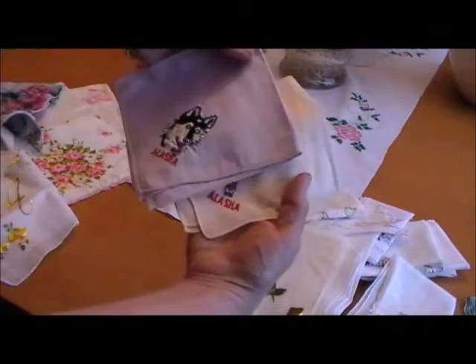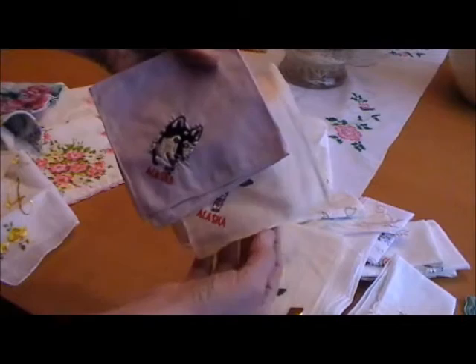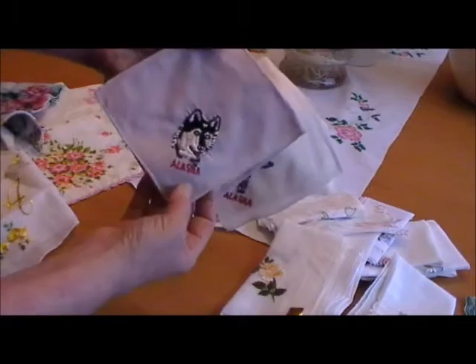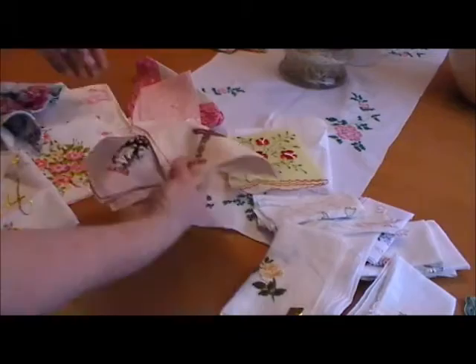Here are a couple of nice examples of souvenir hankies. These are both from Alaska, and they have the edge on, as I spoke about previously — they're made with an edge that can be crocheted or tatted. This hankie with the husky on it will appeal not only to someone collecting something from Alaska, but to someone who likes dogs like this. There's also one with a totem pole on it. Very nice examples of a souvenir hankie.